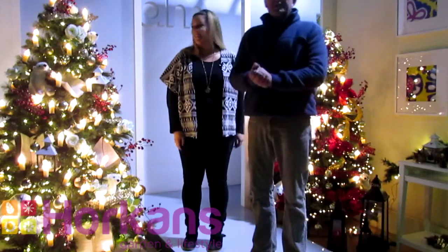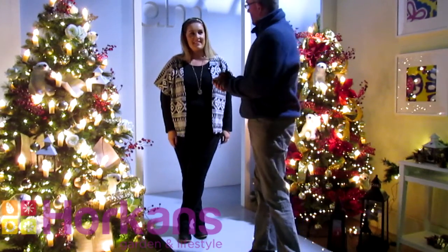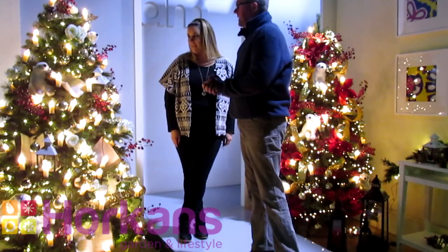Here we are in the Ireland AM TV3 set. Brenda and the team have decorated the set for Christmas. The trees are fantastic — they came out really well this year.